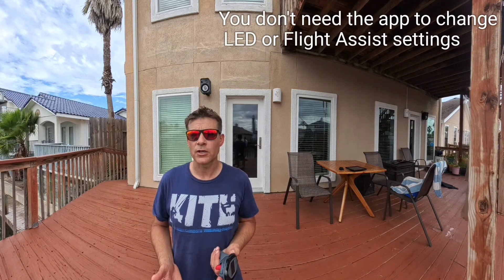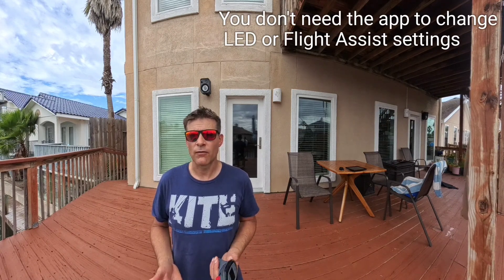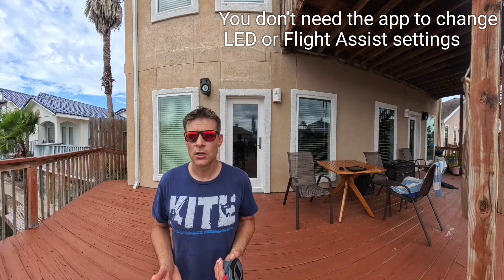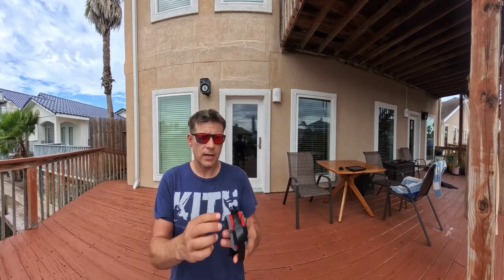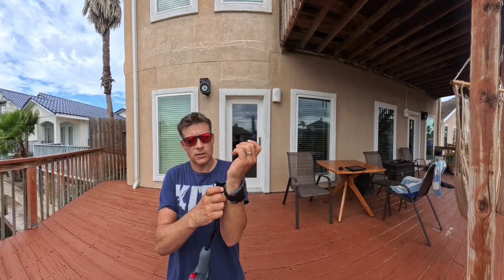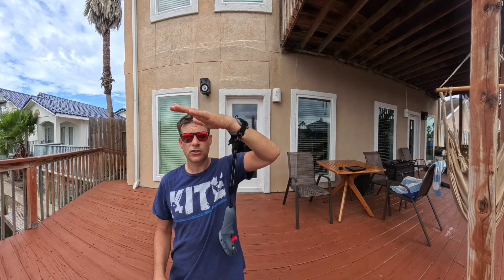The overall feel is really good, and that's what I care about probably more than anything else. The settings menus and all the configuration inside the controller are fairly intuitive, easy to get to, easy to navigate, and easy to make changes — also pretty well laid out. There's a band that comes with the controller that essentially goes around your arm, and the controller connects and snaps to that, tethering to the band.